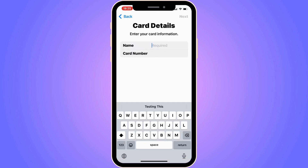Just go through this process, add your card details in here, and then click Next in the top right corner. If you have entered everything correctly, you will be able to add your Chime card to your Apple Wallet.